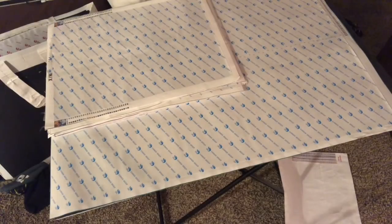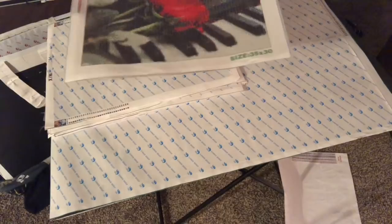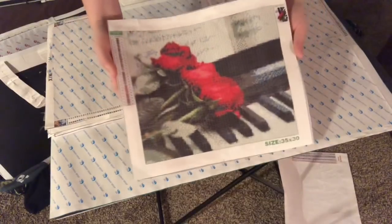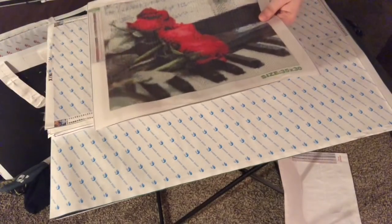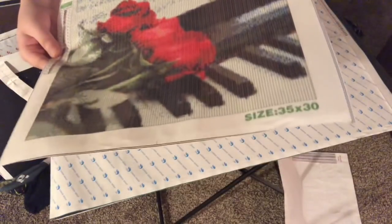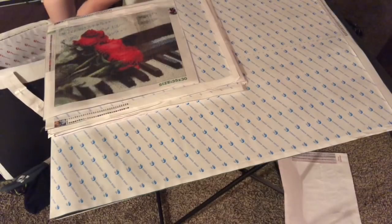This one is a 30 by 35, but I know the region area is like 25 by 20. I did an unboxing of this — it is the roses with the piano. I wanted to get paintings that weren't going to take forever and smaller ones, because I have so many big ones as you can tell.